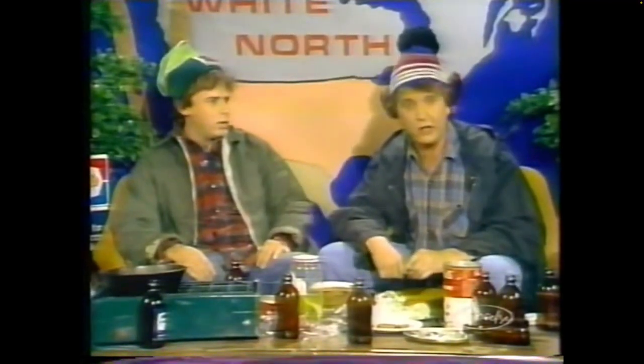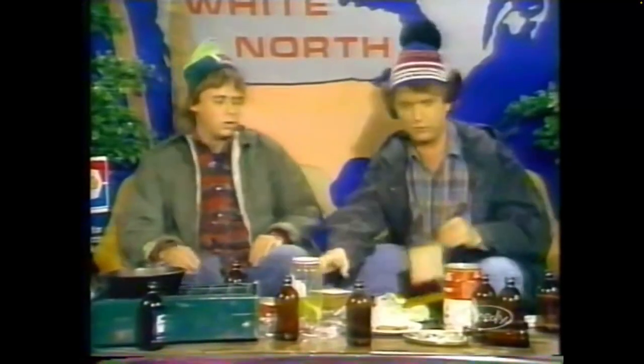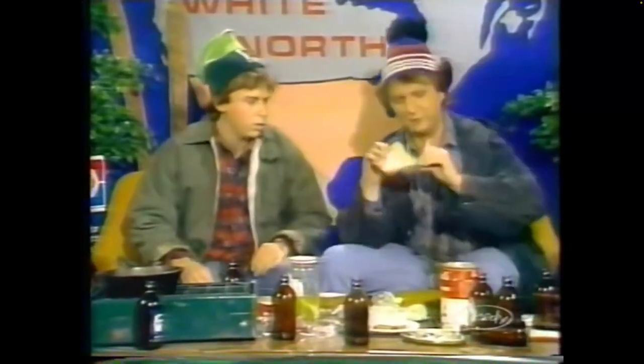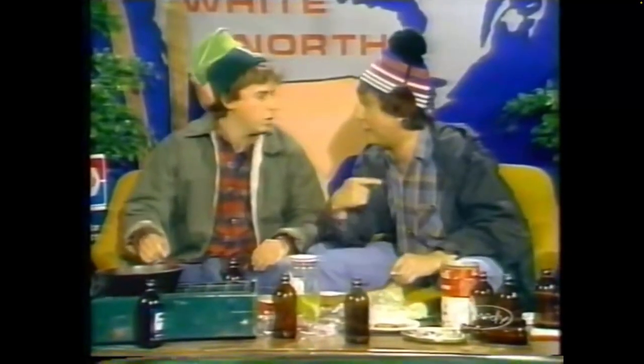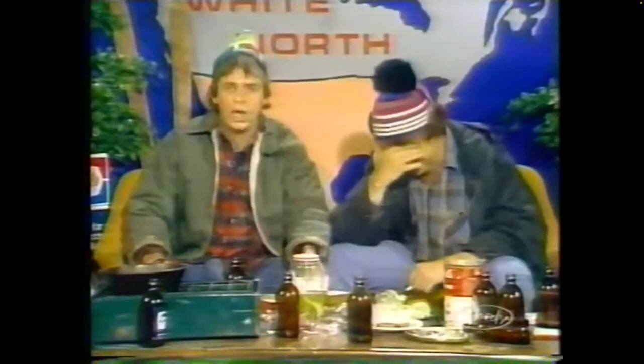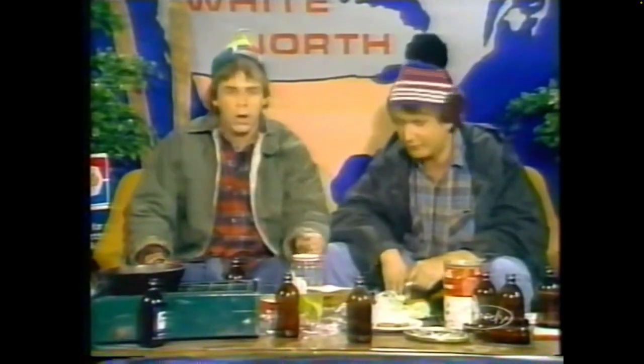Yeah, but it's better fried. But don't put it in bread — bread goes soggy, eh? We put in this bread and look — yeah, this bread went soggy. And like never put a beer in the microwave because it'll boil.